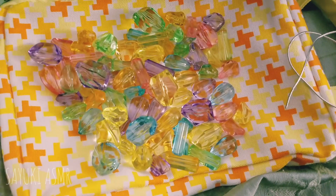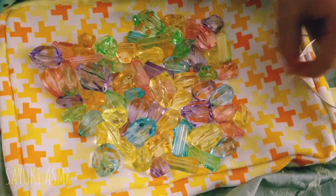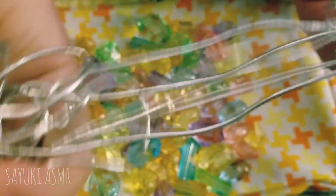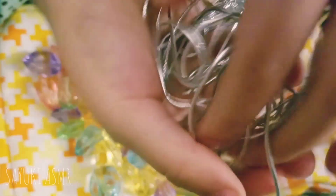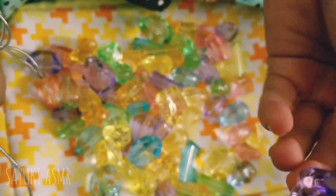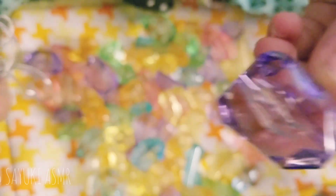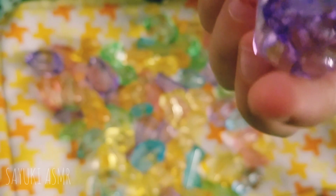Okay, so there is this string — you can see a little bit of gray string in the background. This string kind of looks weird but it's string anyway. Let's get started. Make sure to cut it first because it won't fit through the gems if you put it without cutting. If you don't cut it first, it won't easily go through.